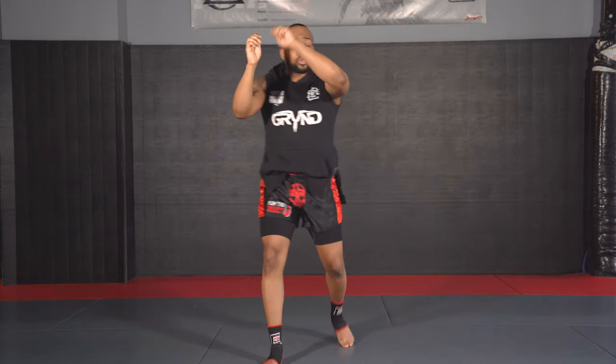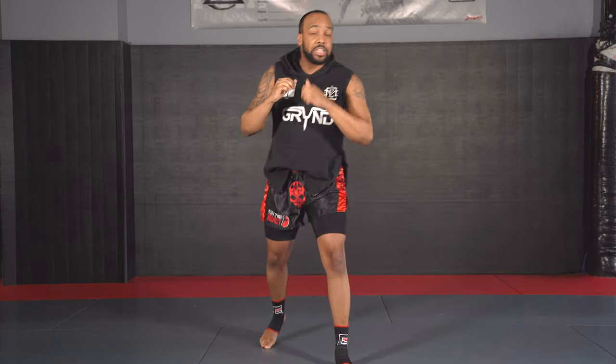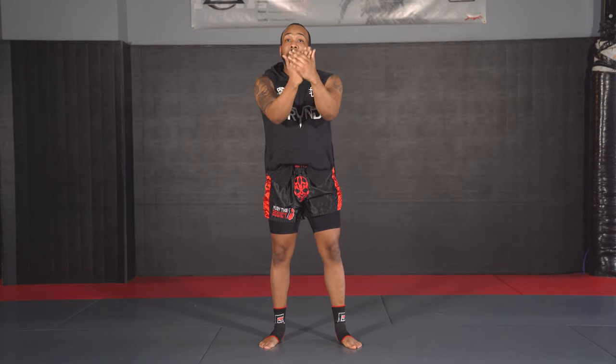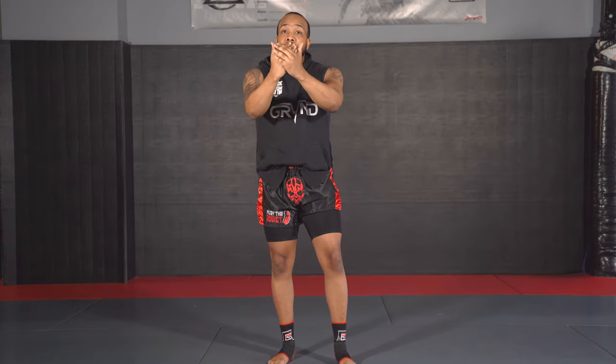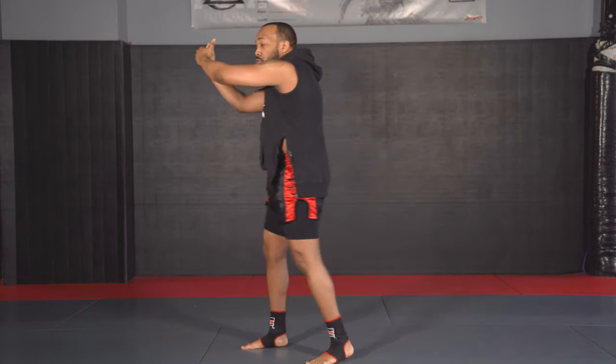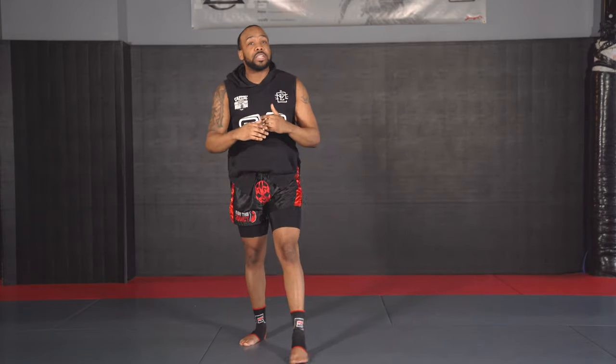Then we work our way down and add knees. We work our knees from various ranges. If you are stepping and throwing your knee, that's your long range knee. I want you to work your short and mid range knees from clinching. So clinch up an imaginary person and start throwing knees from here. But don't just throw them straight — make sure you also pivot and turn so that you're used to getting this push-pull motion down in the clinch.